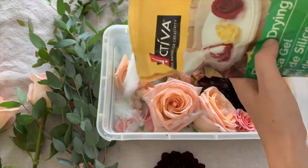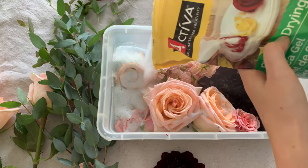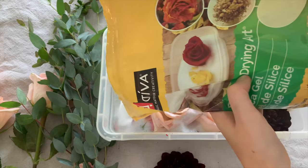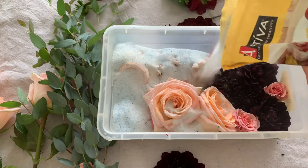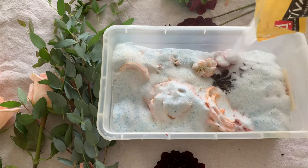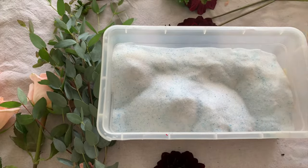Once it's full, go ahead and add another layer of silica gel to completely cover the flowers. I ended up purchasing two bags of silica gel, which was enough to preserve maybe about half of the bouquet. Really how much you need just depends on how many flowers you want to preserve.